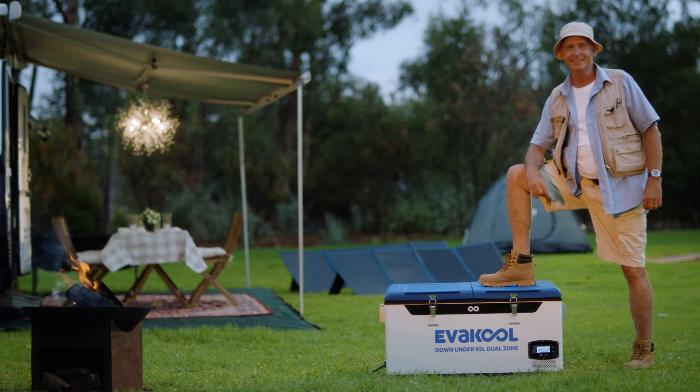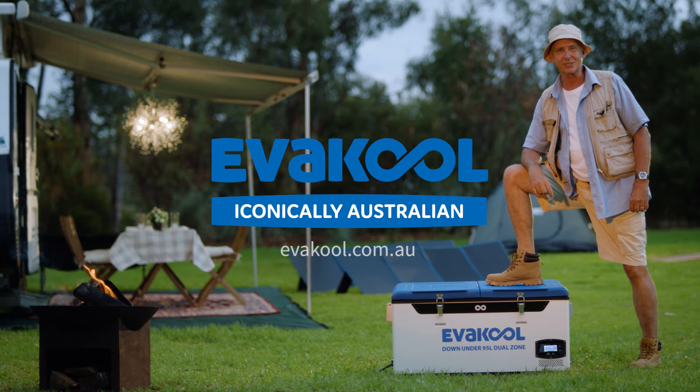But if you're fair dinkum about keeping your tinnies cold, well, you'd better start thinking seriously about a bloody good fridge freezer. Evercool — iconically Australian.